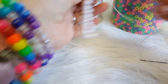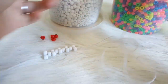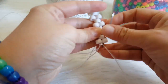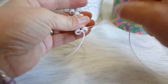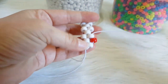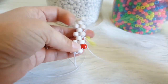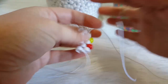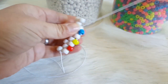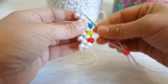And you are going to put your needle on one side of the string. You are going to go through this white bead. We are going to add one red bead and go through this white. We are going to add one yellow and go through this white. We are going to add one blue and go through this white. We are going to add one pink and go through this white.